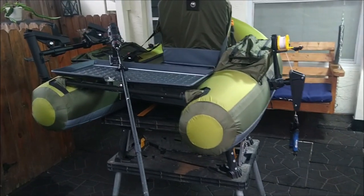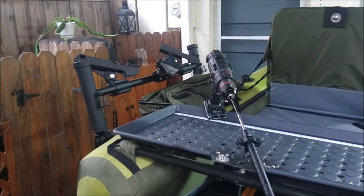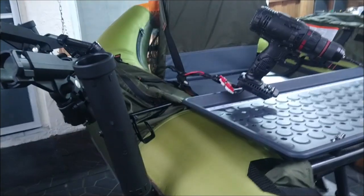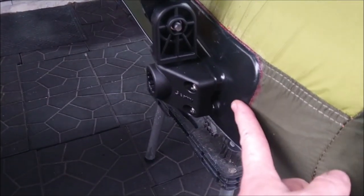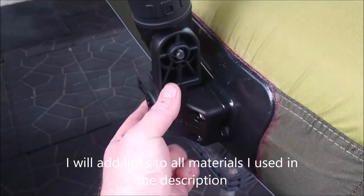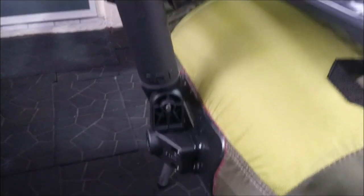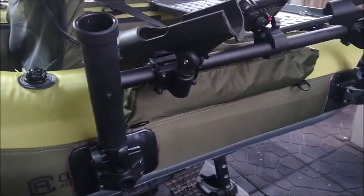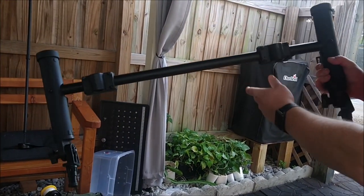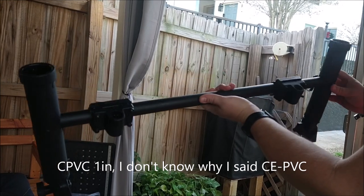I've decided to take a different approach to my flow tube modding — I want it to be lighter than PVC pipes. I added Scotty glue-on pads, which are about five dollars. Then there's a locking mount for nine dollars, and a rod holder they call a rocket launcher for about eight dollars. Press the button underneath and it comes out. I put a CPVC one-inch pipe between two of these with bolts and nuts drilled through.